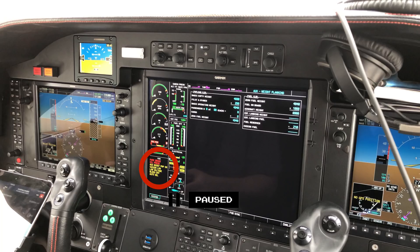CAS, or Crew Alerting System, is just a place to see warnings, alerts, and status information for certain systems.